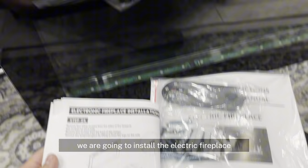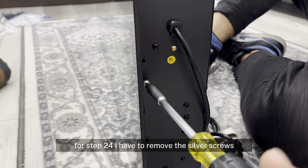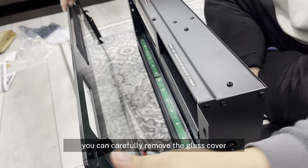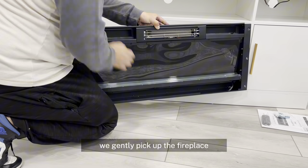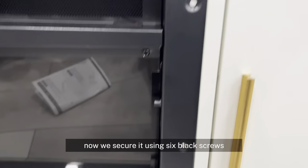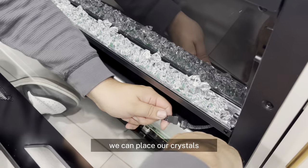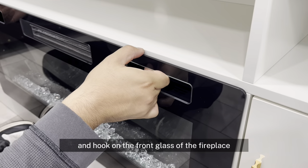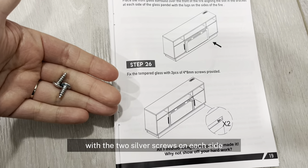Step 24, we are going to install the electric fireplace. I have to remove the silver screws from the sides of the fireplace. After removing the screws, you can carefully remove the glass cover, but you have to be careful to unplug the LED light. Step 25, we gently pick up the fireplace and place it in the furniture, then secure it using six black screws. Step 26, we can place our crystals, then plug in the LED cables and hook on the front glass of the fireplace. After that, secure the cover with the two silver screws on each side.